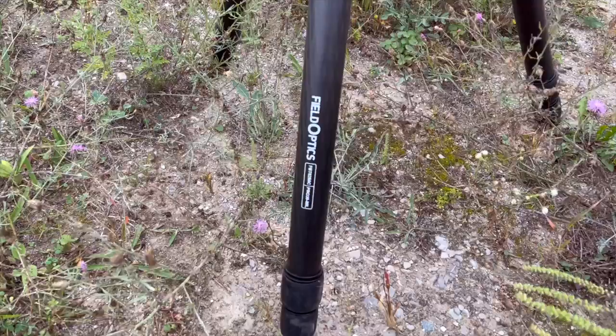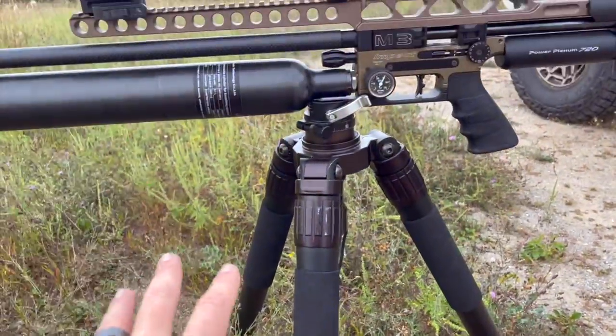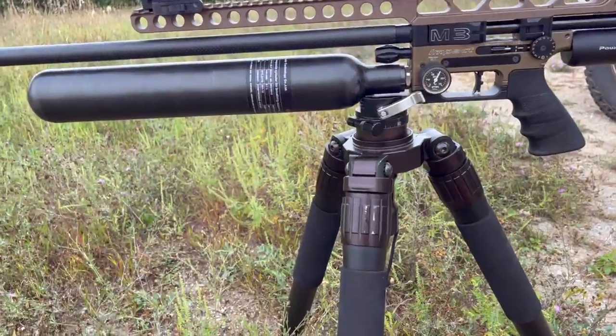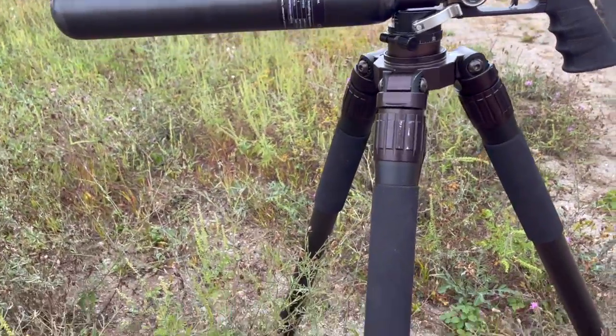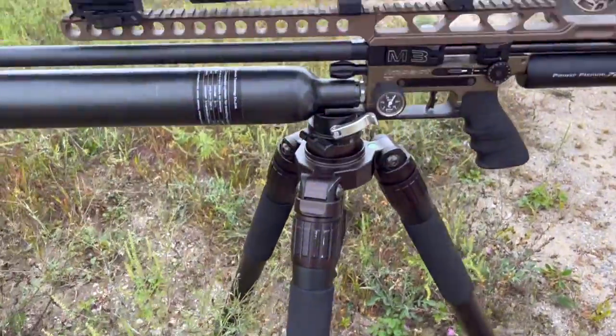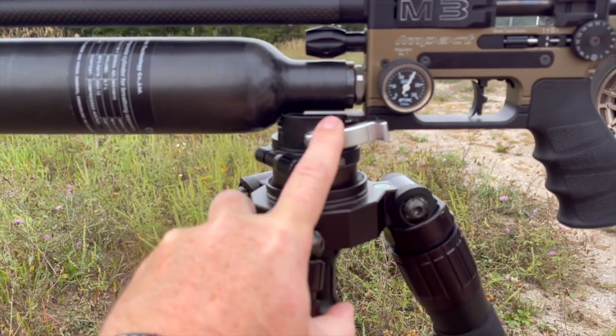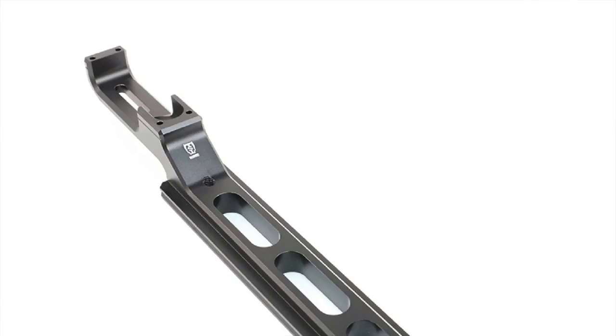I reached out to Justin at Utah Air Guns and asked what the ultimate tripod is for this kind of night hunting from a standing position. The Pro 39 is the one he recommended. I absolutely love this thing — it has a quick detach here that can either clip into your Arca or Picatinny.